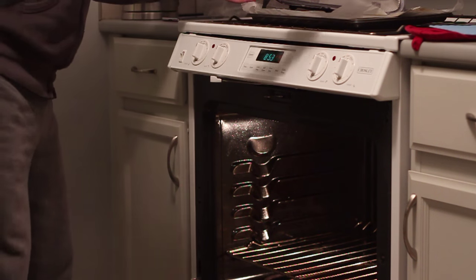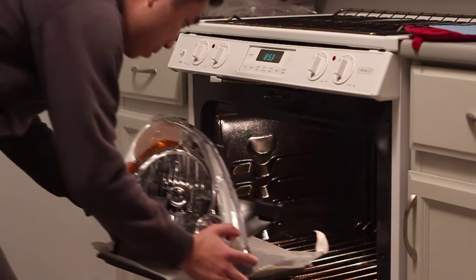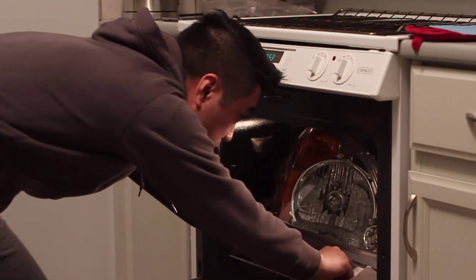Next, preheat your oven to 270 degrees Fahrenheit and put the headlight on a cookie sheet so it doesn't burn from the rack. And you want to bake this for seven minutes.